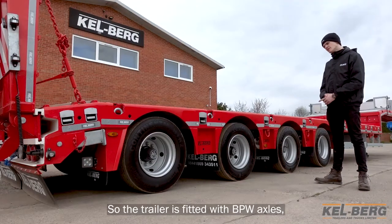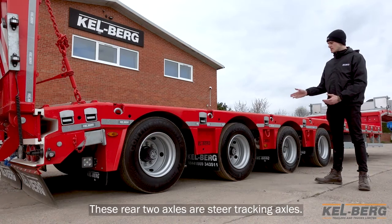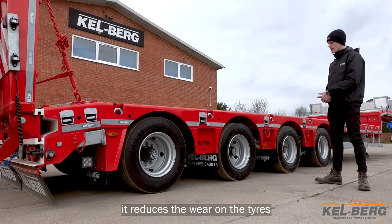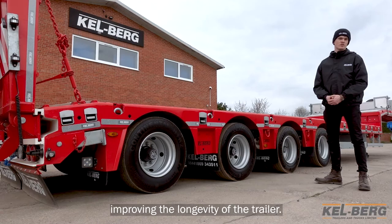The trailer is fitted with BPW axles, available in 12-ton variants depending on the size of the payload that you'll be carrying. These rear two axles are steer tracking axles, which means that as you steer, the trailer will steer with you. This makes steering a lot easier, reduces the wear on the tyres, and reduces the overall stress on the chassis, improving the longevity of the trailer.